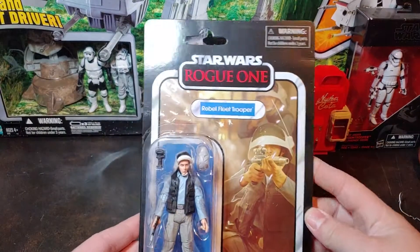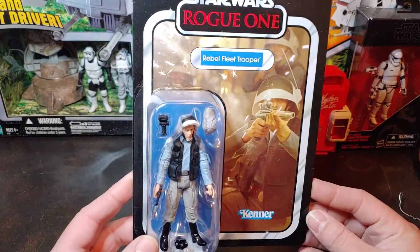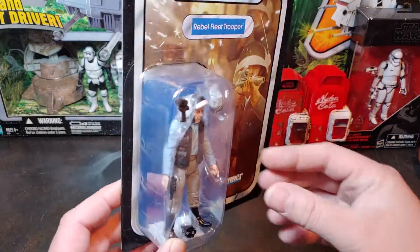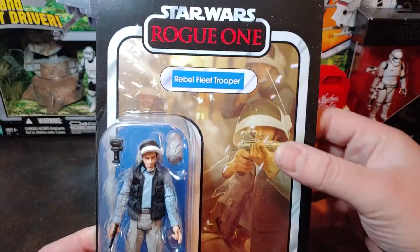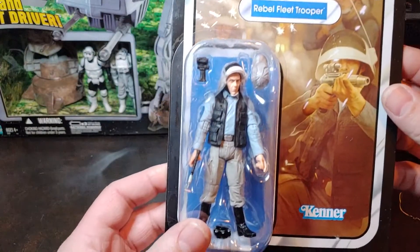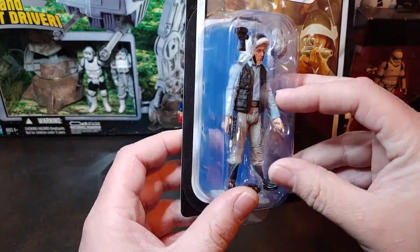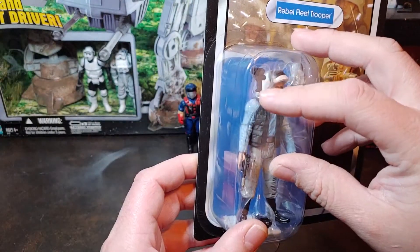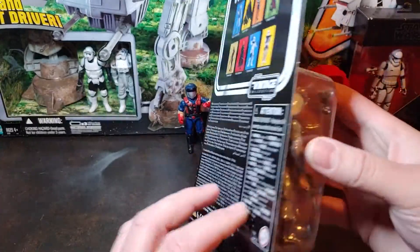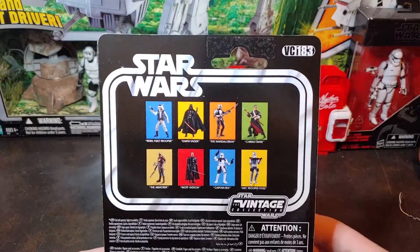Hello, so today I have the Vintage Collection Rogue One Rebel Fleet Trooper. This one comes packaged with the Tantive 4 playset. It has the nice little card art there and a Kenner badge. It comes with a baseball cap and a little leg bandolier. Not sure what that little item there is — I need to do some research on that to figure out what that is. He is VC-183.